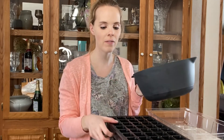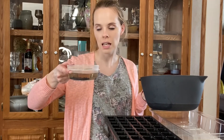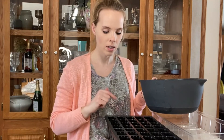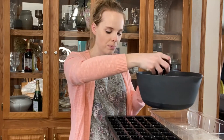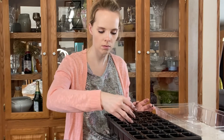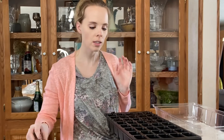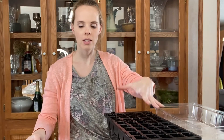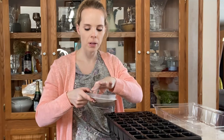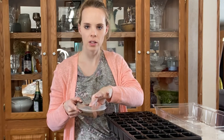I have some damp seed starting mix here and I'm just going to fill it into a 40-cell tray. I only have 22 seeds, and normally I do two seeds per cell, but I think I'm just going to do one seed per cell because they're so big. I filled up 22 cells and I'm just going to plop one seed in each, then bury them about a quarter inch down and top with about another quarter inch of seed starting mix.